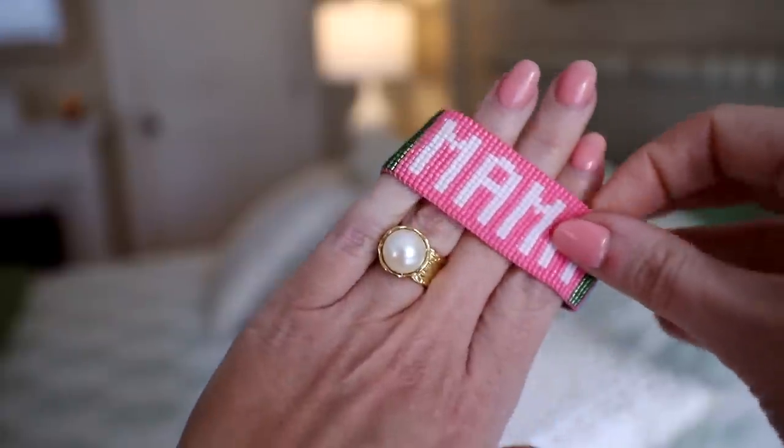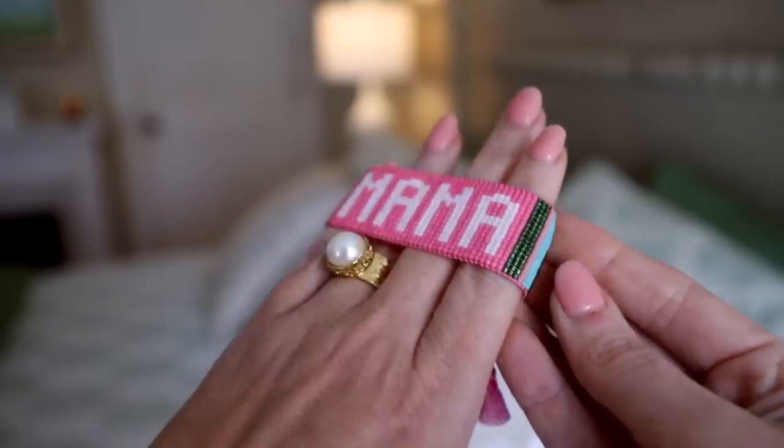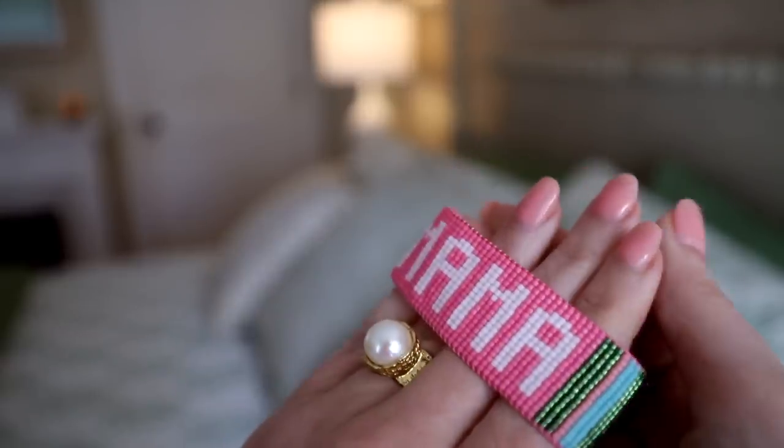My next favorite — I've talked about these before but I love them that much — are these mama bracelets. I have the white one and the pink one and I wear them all the time. They feel very springy and summery; if you're wearing a plain outfit like jeans and a plain t-shirt, they're a fun way to punch it up without going over the top.